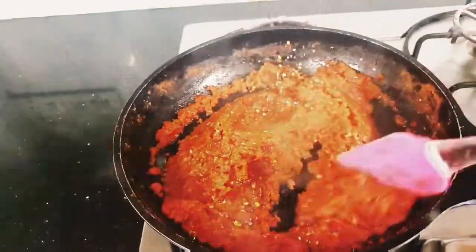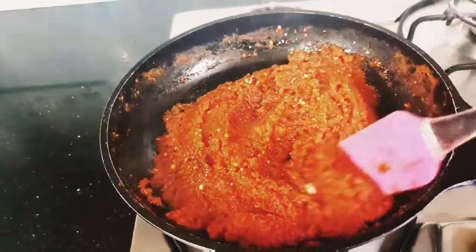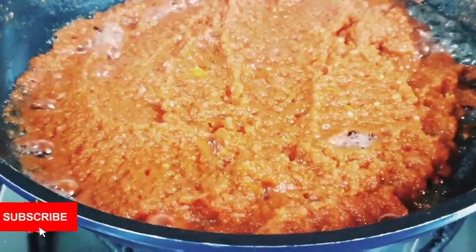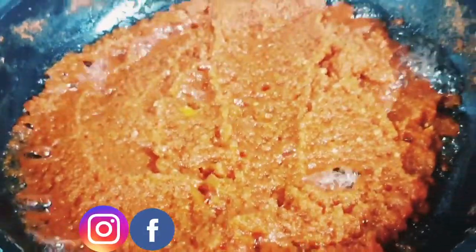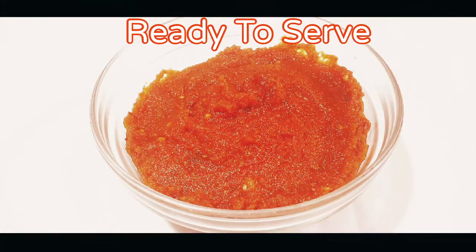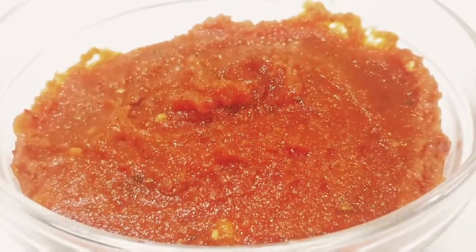If you want to watch the pizza recipe, I'll put the link in the description box. Swati Saj Creations presents lots of variety of recipes. Please do watch them, subscribe to my channel, and hit the bell icon to share it with your friends and families. Please follow me on Instagram and Facebook. Pizza sauce is ready to serve. Thank you for watching my channel. Bye bye.